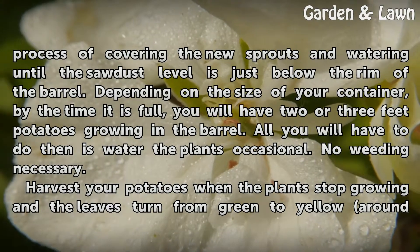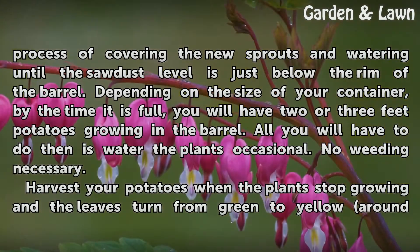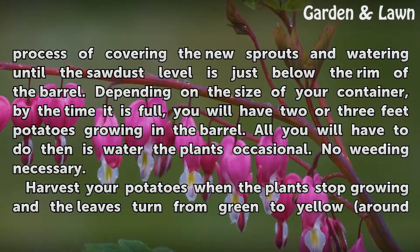Depending on the size of your container, by the time it is full, you will have 2 or 3 feet of potatoes growing in the barrel. All you will have to do then is water the plants occasionally. No weeding necessary.